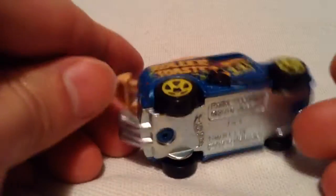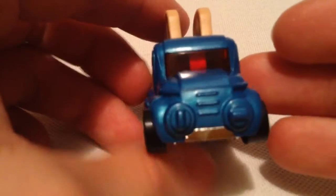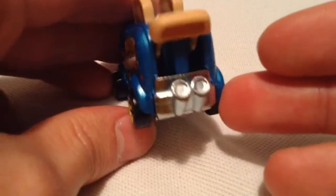Alright, so this is a metal base, plastic body. It's basically the only part that's metal is the base there, and everything else is plastic. So a quick look around first. Pretty cool looking. I like the design, I like the deco on it. It's pretty sweet.